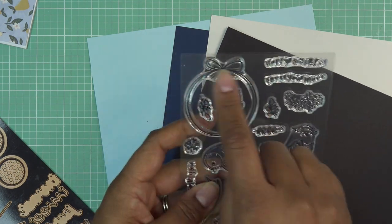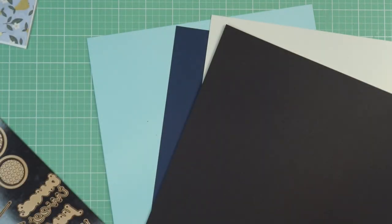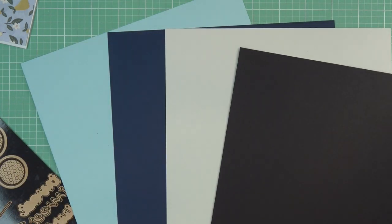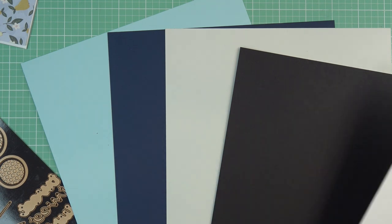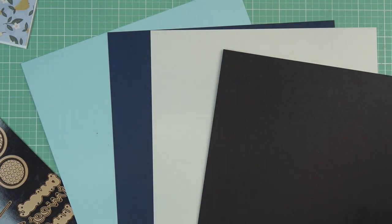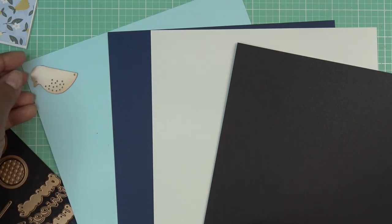I also have the clear stamp set of the month—I'm thinking about using the little circle stamp. Let's look at our pieces and see how we want to orient this. Actually this is more of a gray color, which works out because I wanted a third color for the little bird body. I'll grab some white from a scrap I have. If you look closely, this is very white where the other one is more gray. I want his little body to be the light blue.